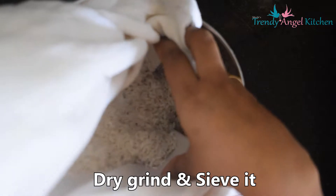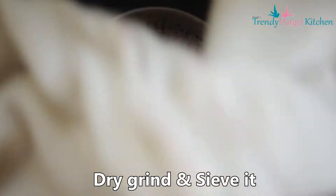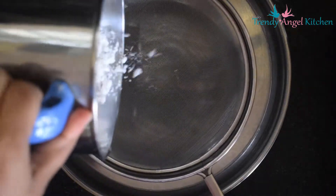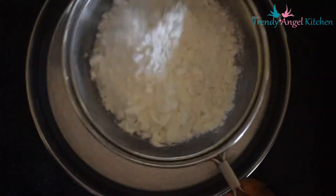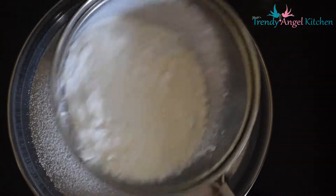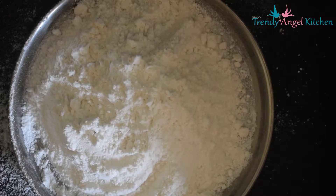After 30 minutes, transfer to a mixer jar and dry grind it. Sieve the ground rice. Keep the prepared rice flour aside.